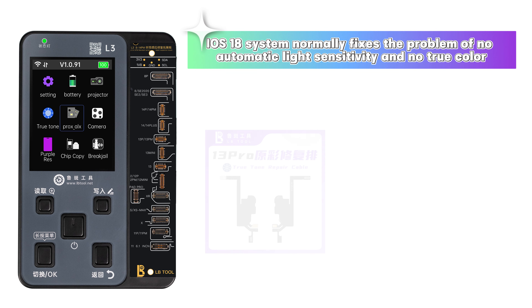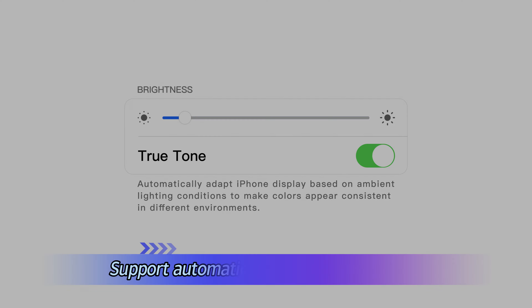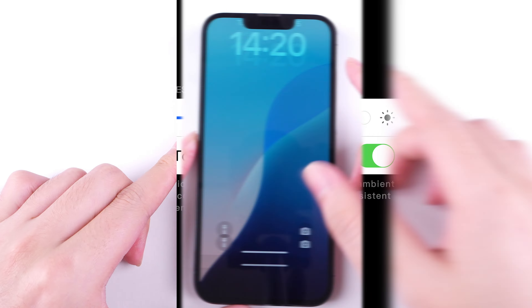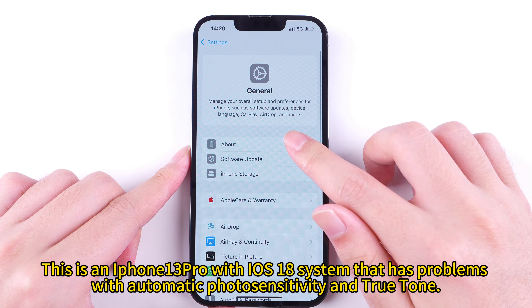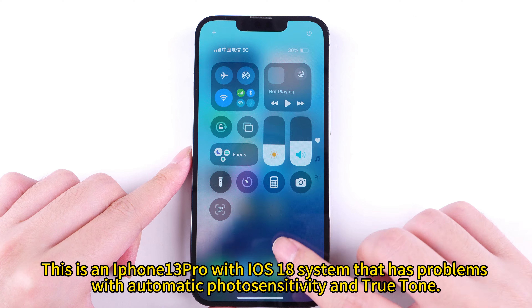iOS 18 system normally fixes the problem of no automatic light sensitivity and no True Color, supporting automatic brightness adjustment. This is an iPhone 13 Pro with iOS 18 that has problems with automatic light sensitivity and True Color.